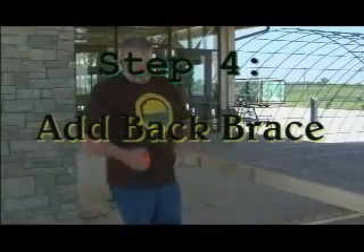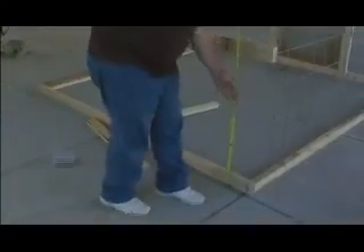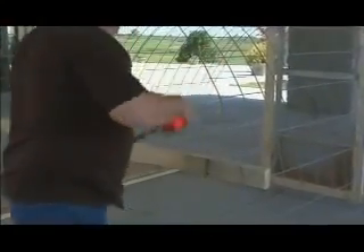Next thing you want to do is slide in a two by four. What we have to use today is three-foot tall wires, so you want to measure from the corner up to where you're going to make sure your cross brace is going to be within that three-foot span.